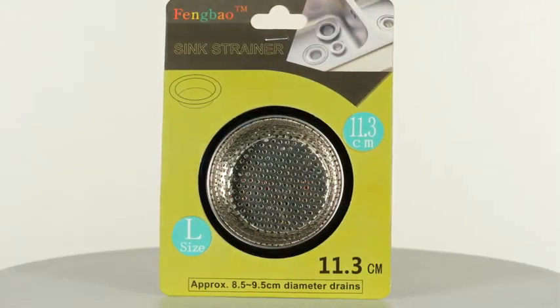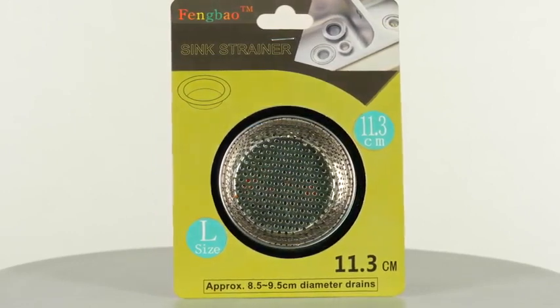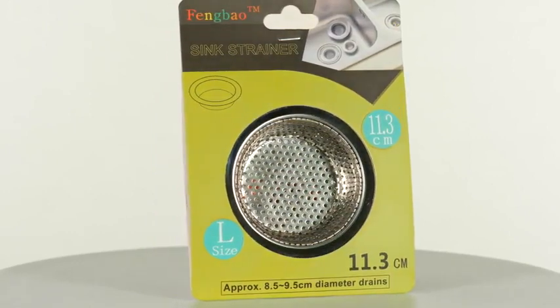The Fengbao Stainless Steel Sink Strainer is the high-quality solution to get the job done and exceed your expectations. It offers easy, efficient, clean use. Water in, food out, thank you — could easily be the motto for the Fengbao Stainless Steel Sink Strainer.